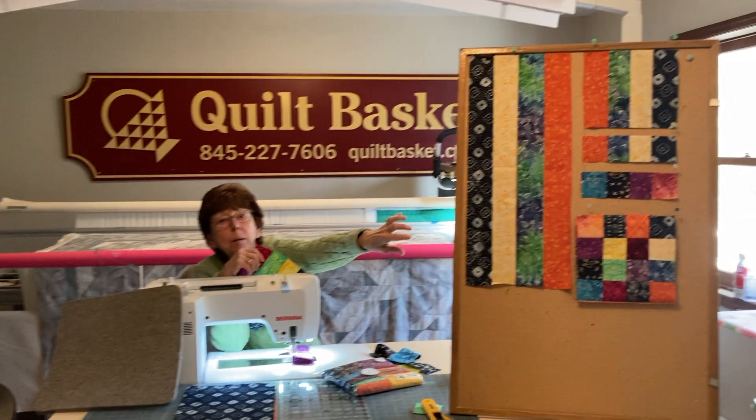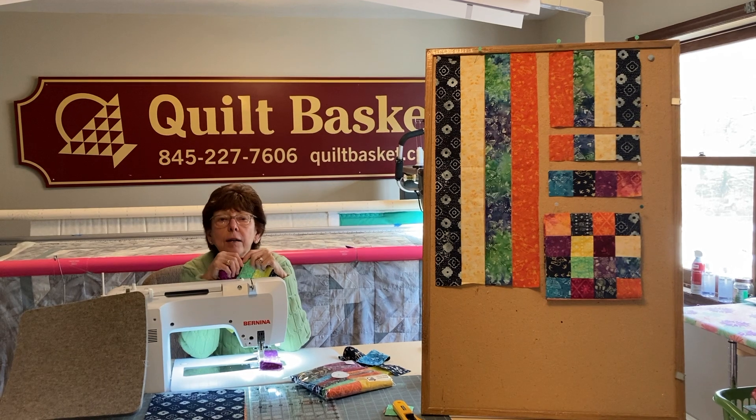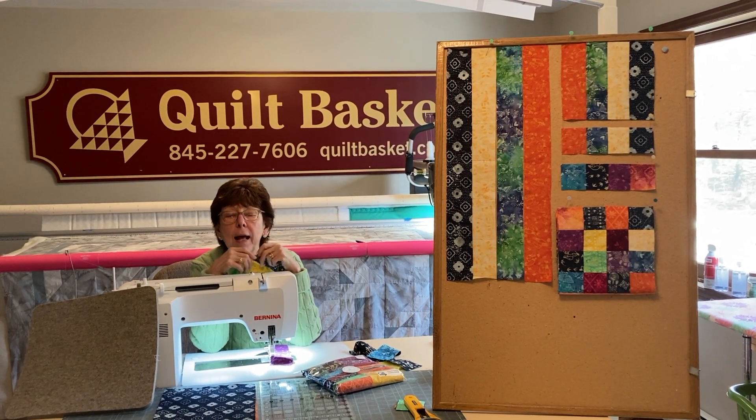As you can see on my board, I had my four strips, I sewed them together, I took them back to my cutting mat and cut them into two-and-a-half inch strips.